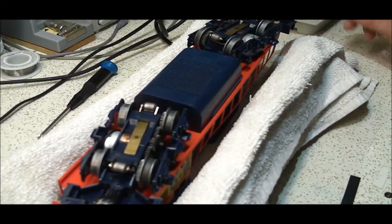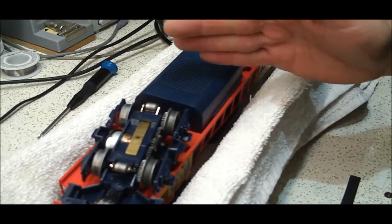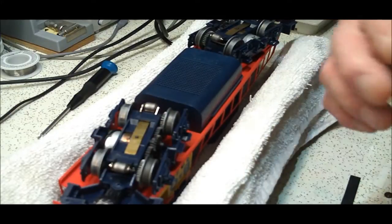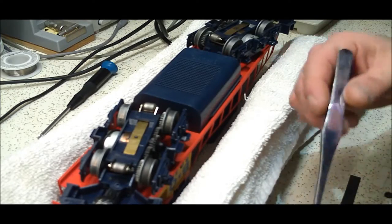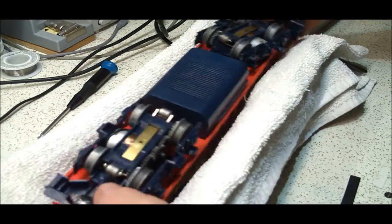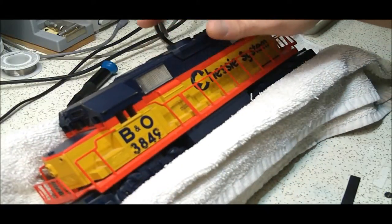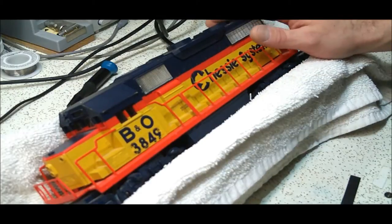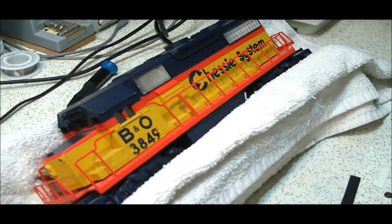Hello everybody, welcome back — Carl again. I'm going to start this video with an introduction and overview of what I actually did here, and then the rest of the video will be the install. It's a pretty long video and it took about a week and a half. What I have here is a Lionel traditionally controlled engine — forward, neutral, reverse on the transformer — and I bought a Cruise Commander Light install board and put it in this engine.